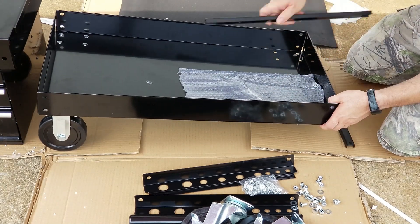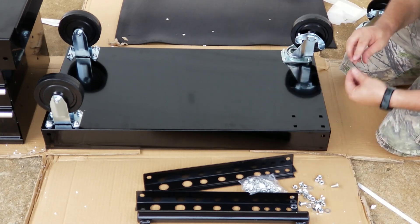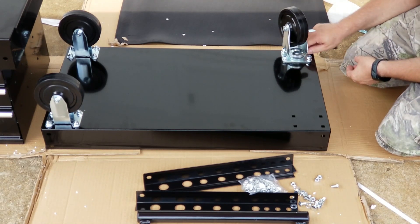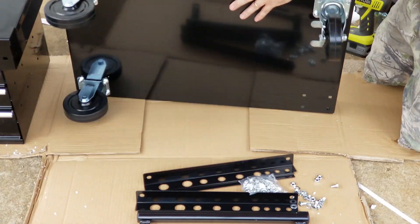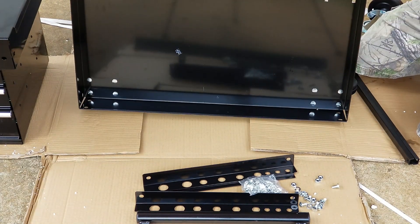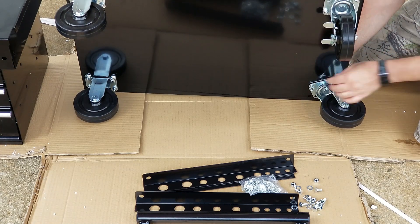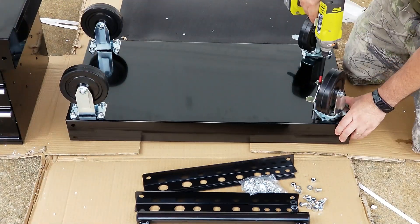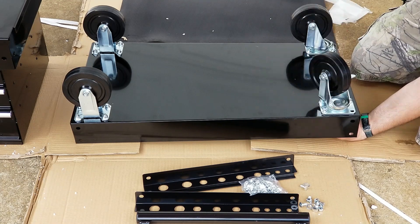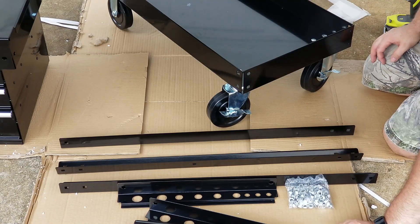Now on this end I'll be putting the swivel casters — again four bolts, four washers, and four locking nuts. It does help to have an extension on your impact driver or whatever you're using, that way you can get out of the way of the wheels that are fairly tall. Alright, we have our four wheels on.